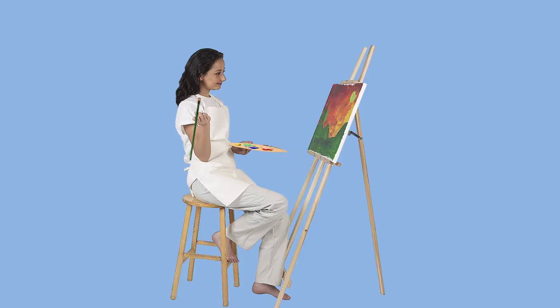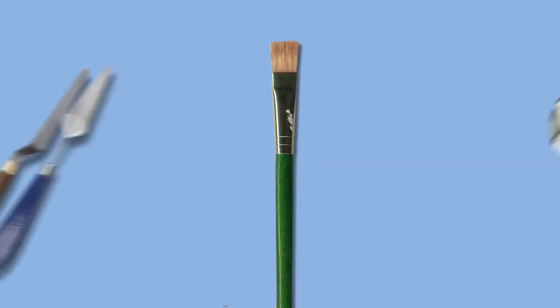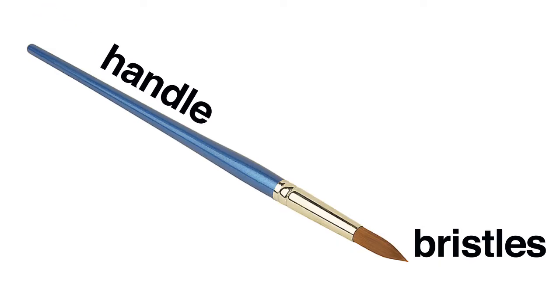You'll need something to put the paint on with — brushes or other painting tools. A brush is a painting tool with bristles, and it has three parts: the bristles, the handle, and the ferrule, which is often metal and holds the bristles onto the handle.